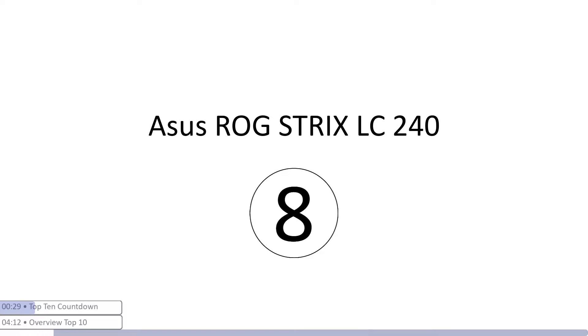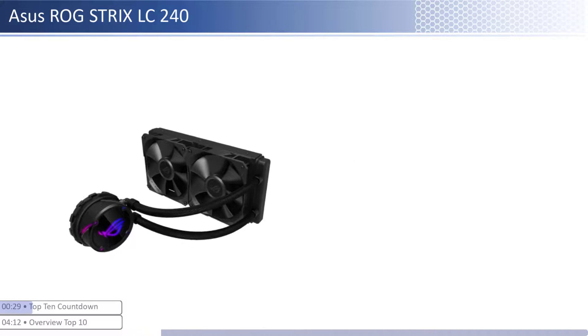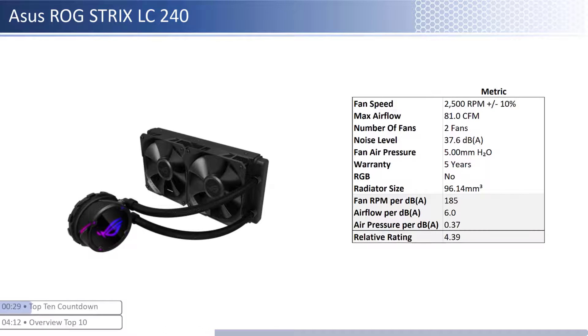At number eight we have the Asus ROG STRIX LC240. This cooler is one of the pricier coolers; however, it provides lower performance per dollar than its peers. The fans have high airflow and air pressure and are one of the noisiest. When considering performance relative to sound, it has one of the worst airflow and one of the best air pressure per unit of sound with a smaller than average radiator size. This cooler has a longer warranty at five years and is not RGB enabled.